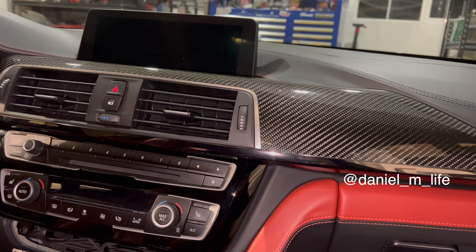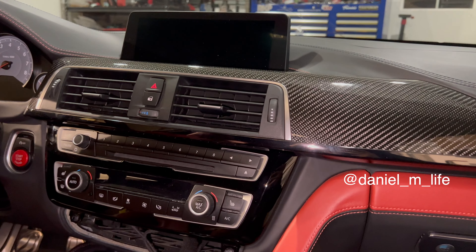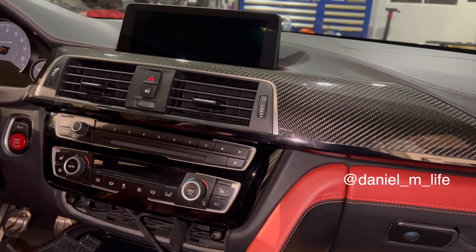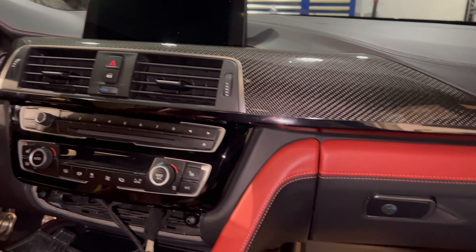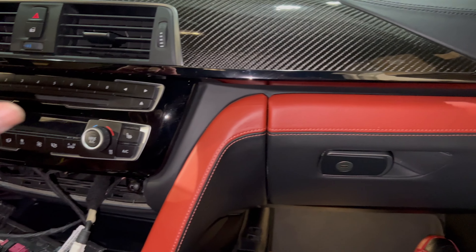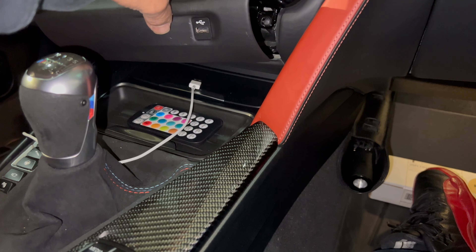All right guys, we're back at it again — another vlog. This is gonna be a quick vlog because this mod has been in the making for a while now. I'm gonna be installing the Keys Motorsports phone mount. As you guys can see, I've already loosened up this carbon fiber trim up here, and I've also loosened up the trim that goes down here.